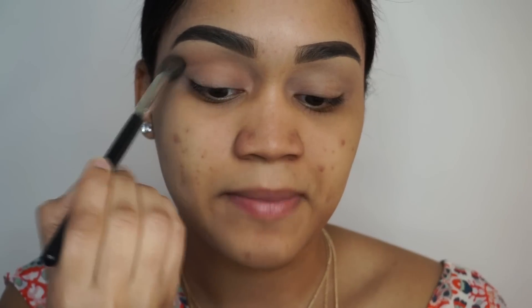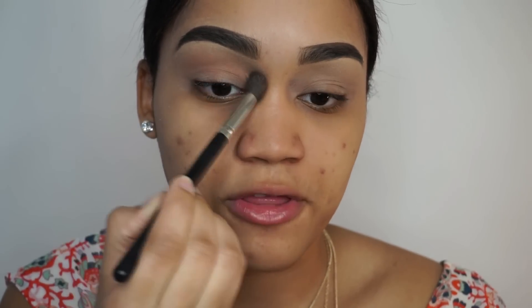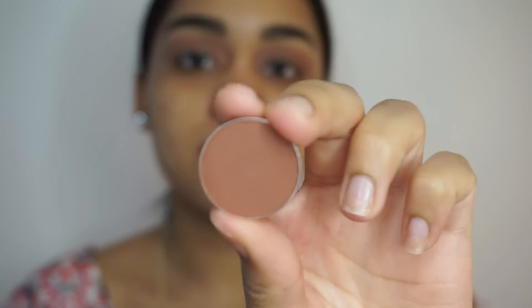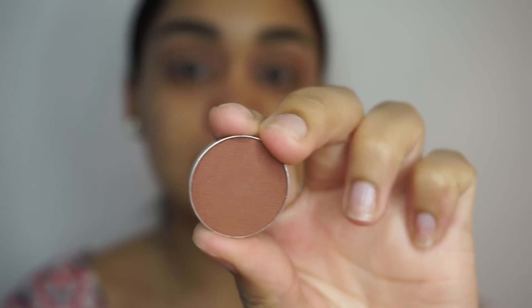I'm blending this into my crease doing back and forth blending motions. The next color I'm going to use is Coco Bear from Makeup Geek, and I'm also going to be putting that into my crease.